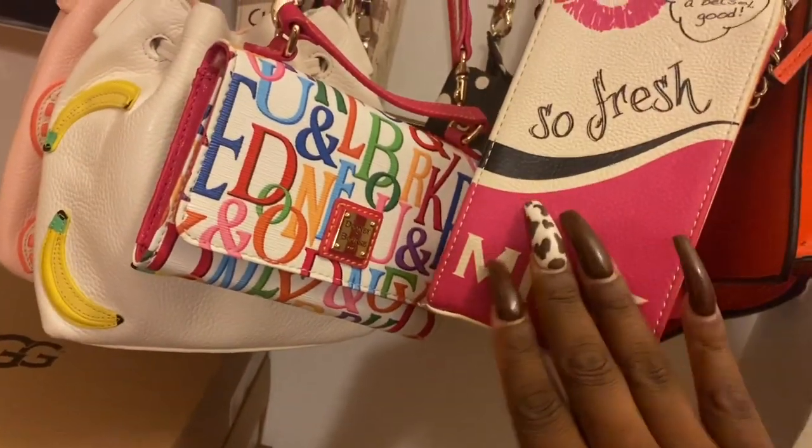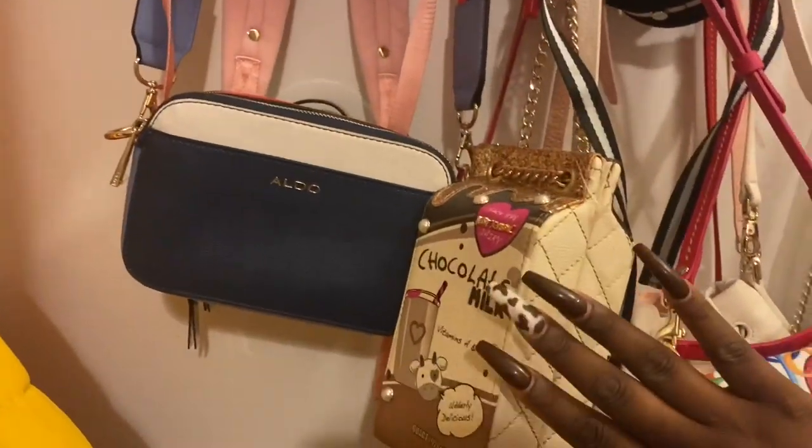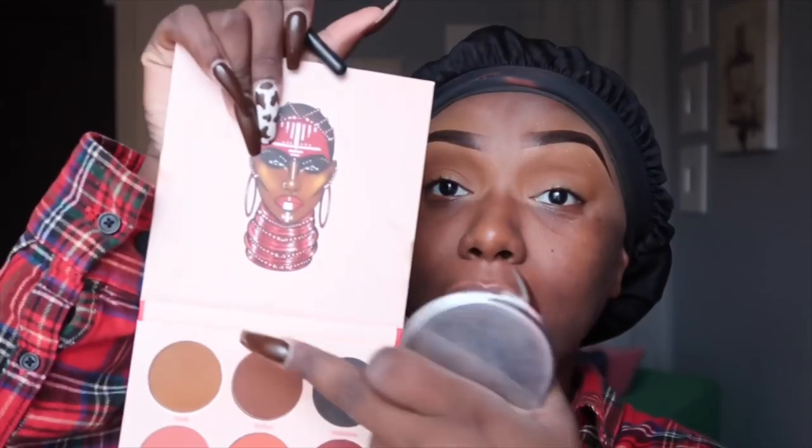I can't wait to use this purse - my nails match it! Now I'm going in with the Warrior Palette. The browns in here are so pretty. I'm going in with Yoda and Kofu. I'm just going to blend this way and that way. I'm not there yet with memorizing all the shadow names, so give me a minute.